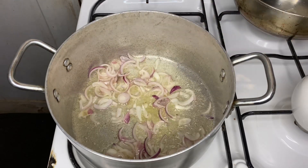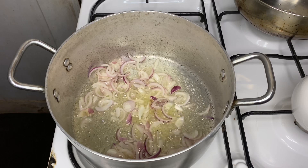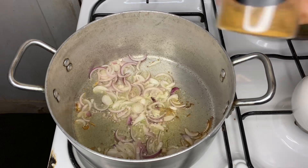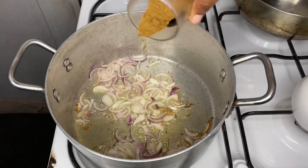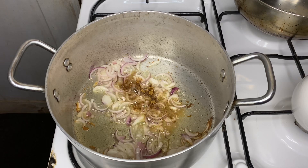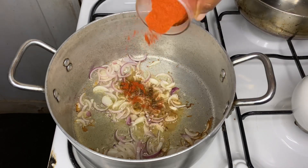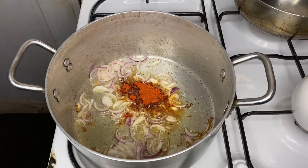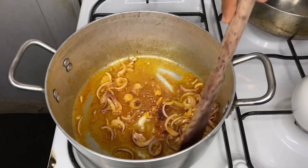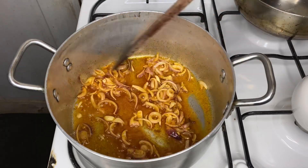After mixing the onions and oil, you're going to let your onions wilt down — but not brown, just wilt down for a bit. Then you'll add your spices. For spices, we just add cumin powder and paprika. After that, reduce the heat so that the spices do not burn. Mix your spices with your onions and let them cook for at least one to two minutes.